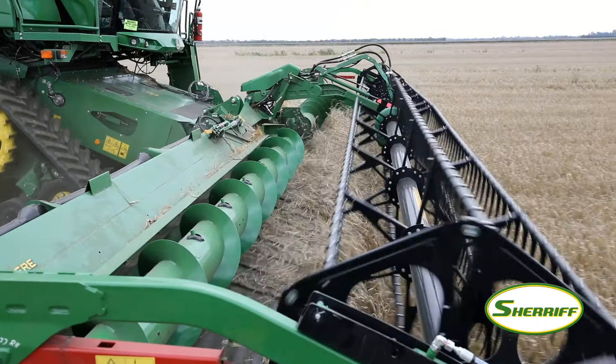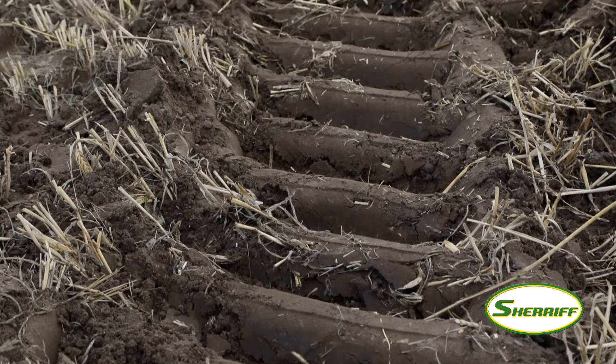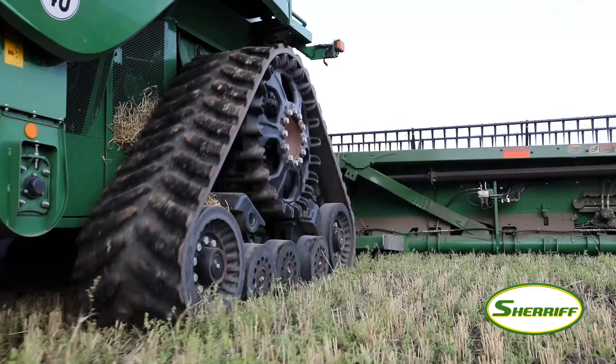We are testing the tracks on the Grizzly Combine in North America, Europe, and Australia. Here in Europe we are focusing specifically on the compaction, flotation, ride quality, and durability of the track.